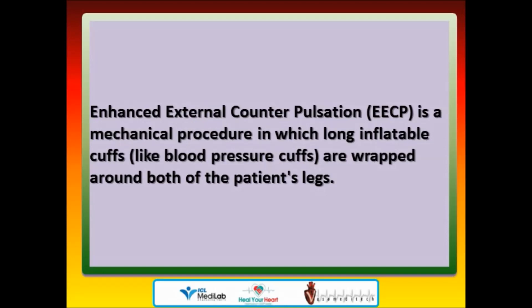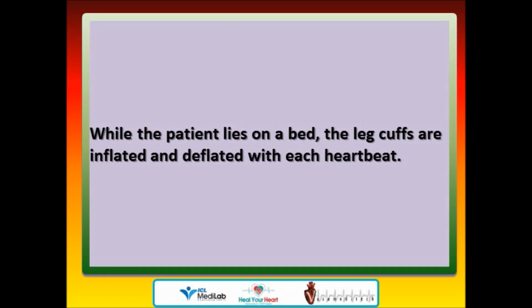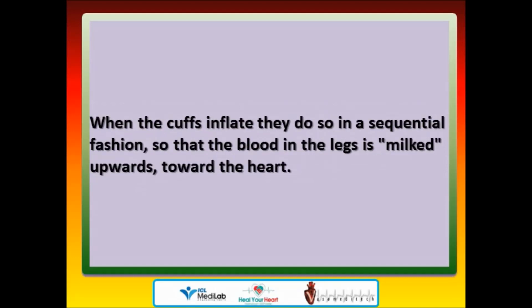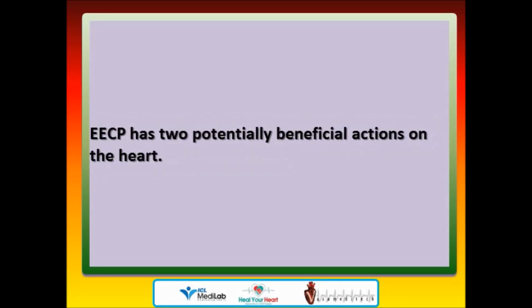Enhanced External Counterpulsation (EECP) is a mechanical procedure in which long inflatable cuffs, like blood pressure cuffs, are wrapped around both of the patient's legs. While the patient lies on a bed, the leg cuffs are inflated and deflated with each heartbeat, accomplished by means of a computer which triggers off the patient's ECG, so that the cuffs deflate just as each heartbeat begins and inflate just as each heartbeat ends. When the cuffs inflate, they do so in a sequential fashion so that the blood in the legs is milked upwards toward the heart.